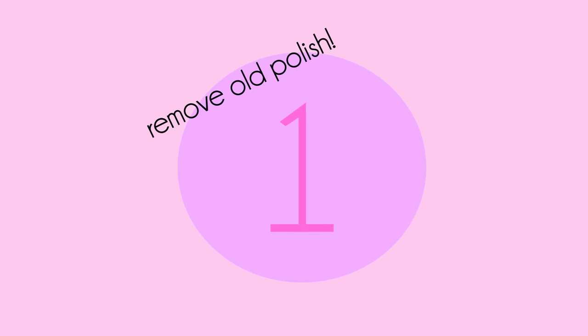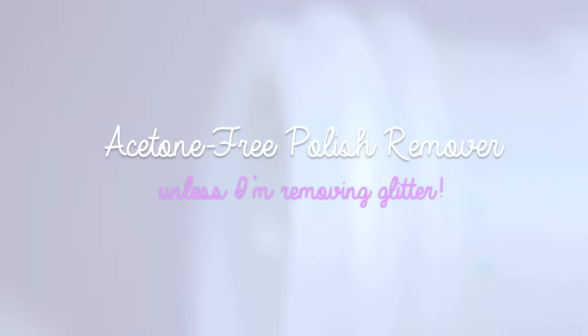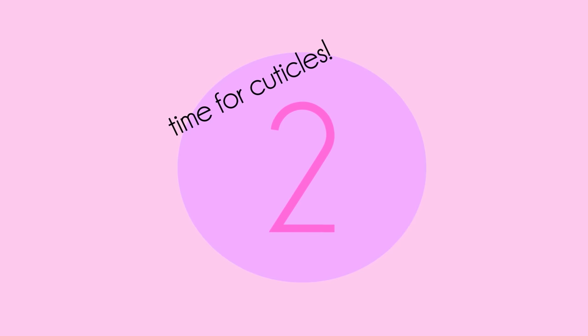Step 1: remove any old polish left on your nails. When I'm looking to change up my nail color or remove old leftover polish, I always go for a non-acetone remover to take it off. This is because it's a gentler formula and it's less drying than those containing acetone.